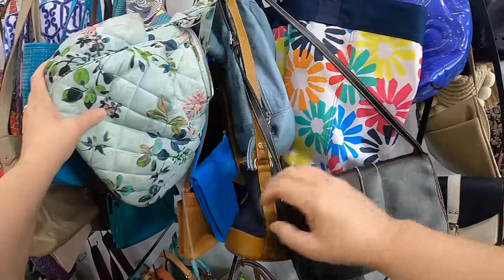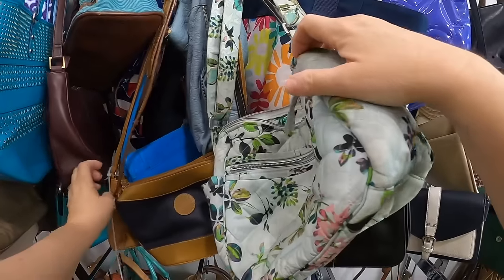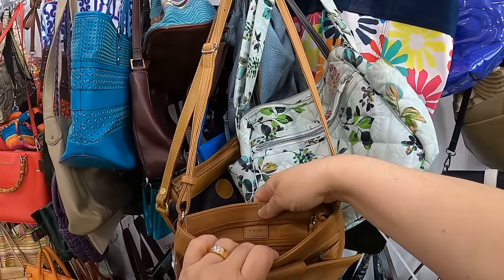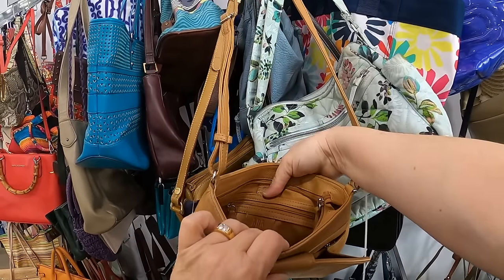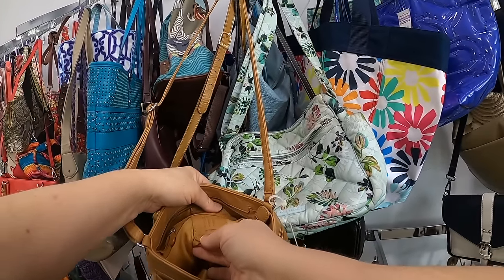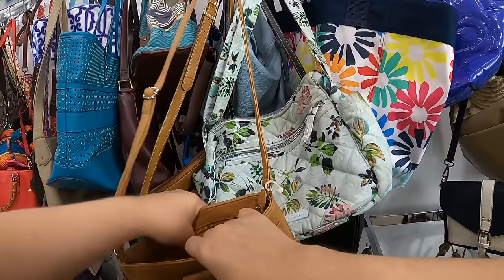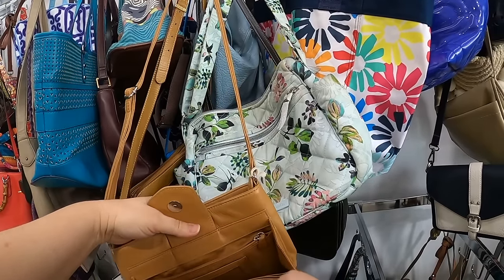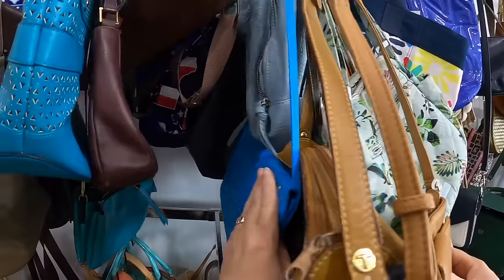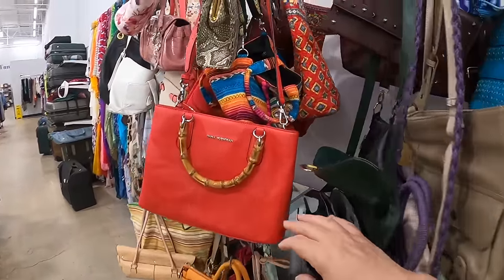I do have to look through and make sure they didn't tuck anything — they marked this one up to $12. Oh, this is an RFID — but who is it though? I can't read the label on that. It just says New York genuine leather. Okay, that's nice — it's not for $12 that I'm going to take it, but it's nice.